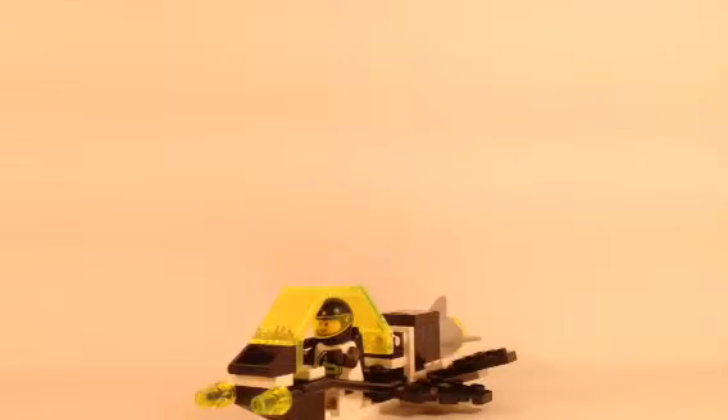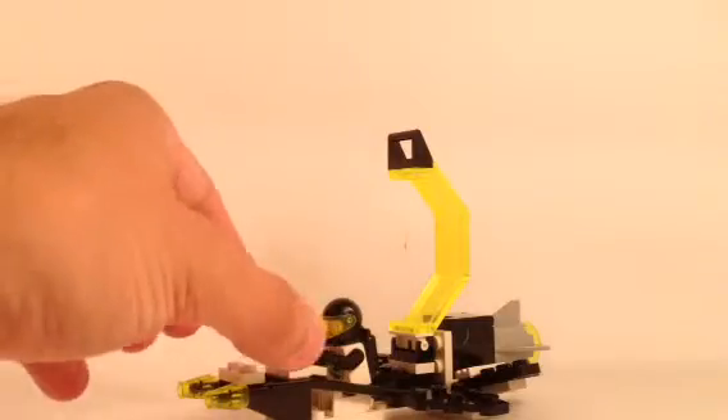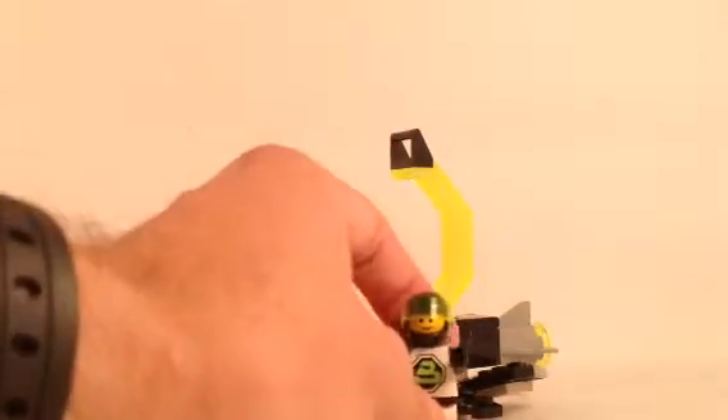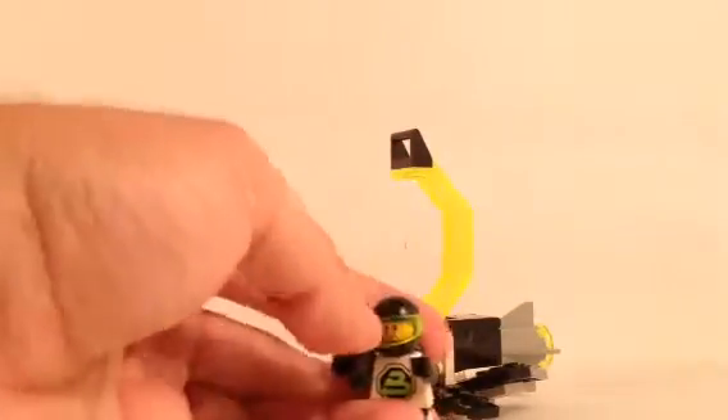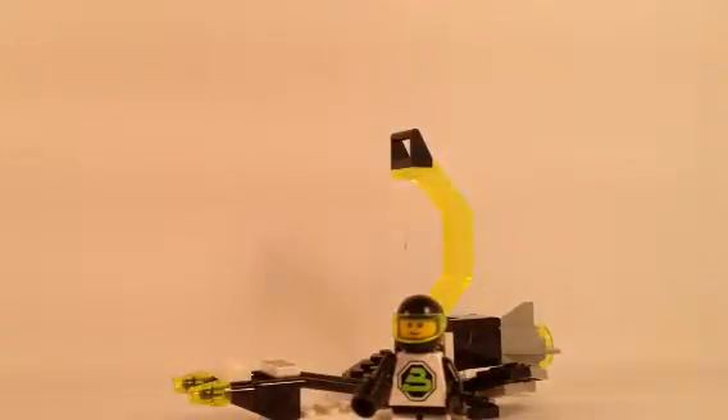Let's take a closer look at the set now, starting with our figure. The figure is inside of this cockpit, which has a pretty cool way of opening, and that nice translucent cockpit piece. It could also be used sometimes as wall pieces, and it's the same Blacktron minifigure I've reviewed in another set. There should be a little playlist of Blacktron sets so you can find that review.